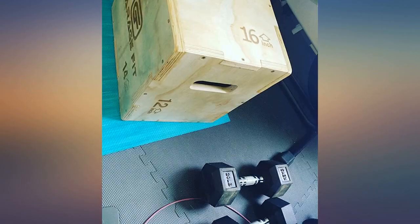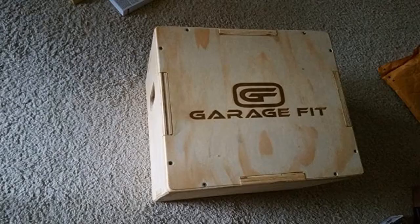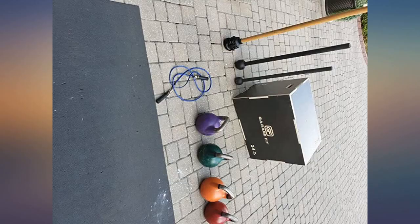Shopped around before purchasing this to add to my home gym. Very satisfied with this product — well built, very sturdy, quick and easy to assemble with a drill of course, instead of the bonus gloves and screwdriver provided. Highly recommended.